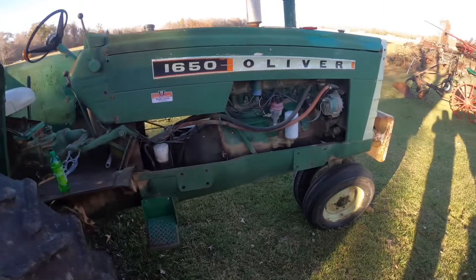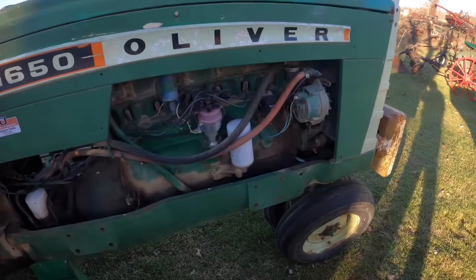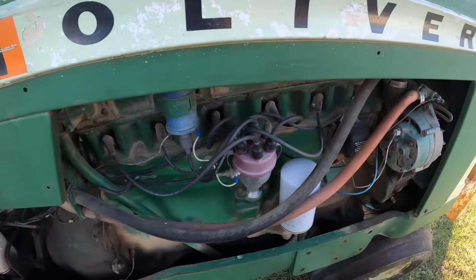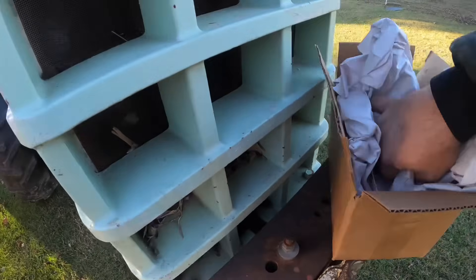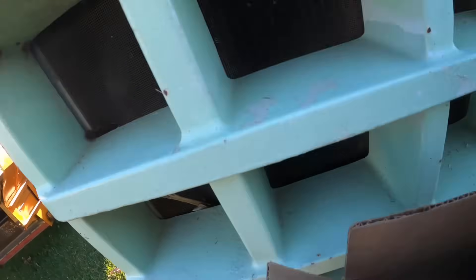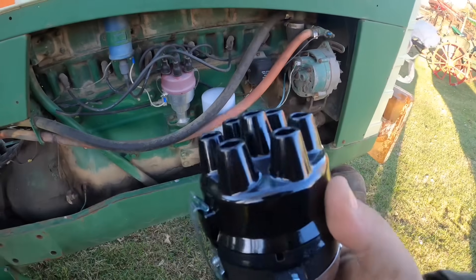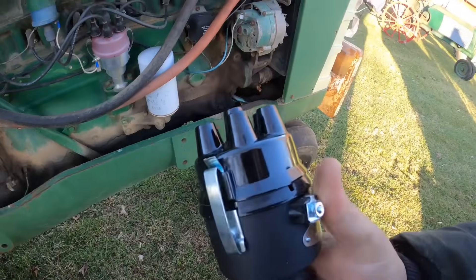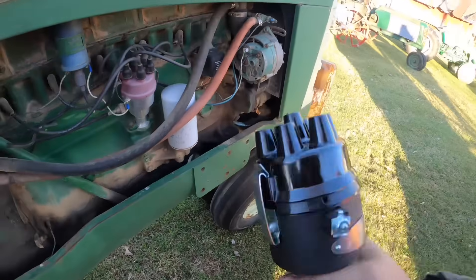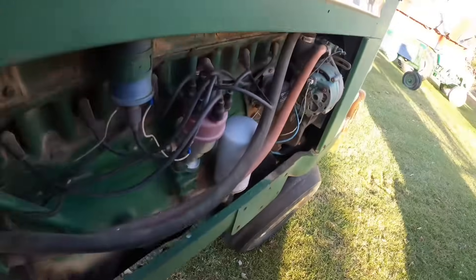I had to move the tractor so they could spread lime and couldn't get it started — fouled on the points. I've had this trouble before. I'm going to do the most ridiculous thing and replace the distributor. I got another one like I put in the 270 and I really like it. This uses the old style Oliver points, cap and everything, and if I convert all of them over, I'd have less parts to keep on the shelf because these points would fit everything.